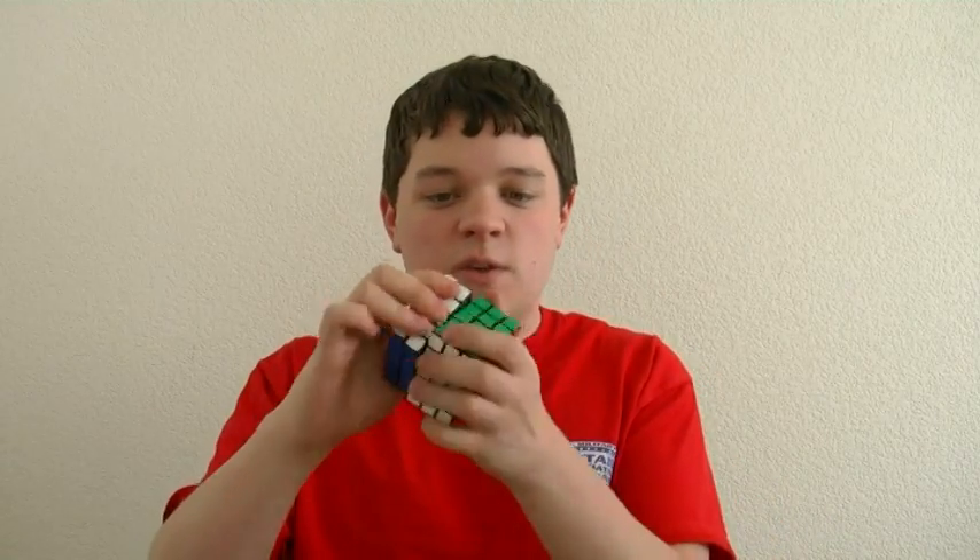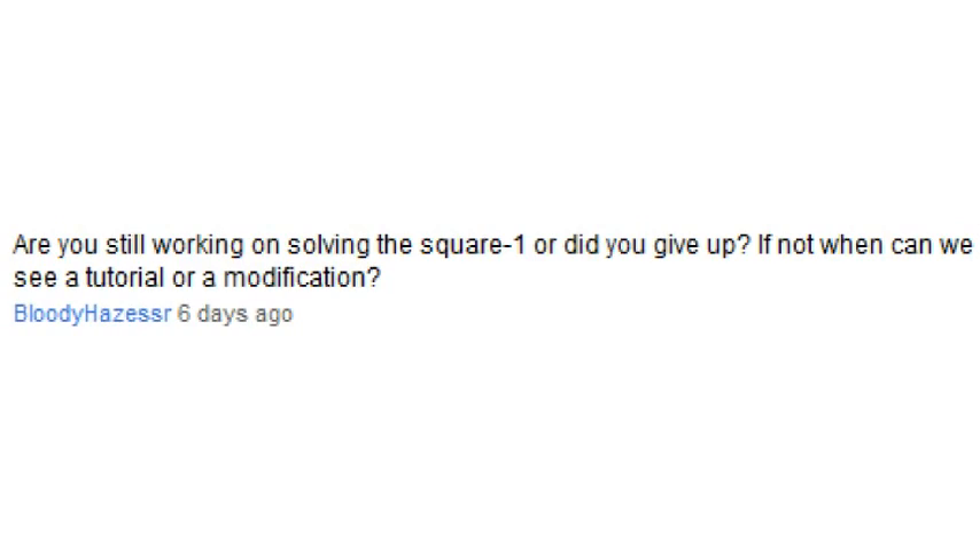I've got my V-Cube 5 here — it kind of gets caught and just gets stuck when you turn it, and it's kind of unpleasant. You can also do it on the Chinaminx as well, and I made a little modification tutorial for that, so anything that has a sharp edge can be improved by smoothing it down.